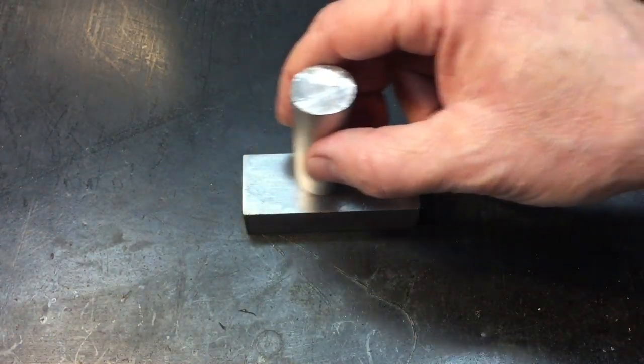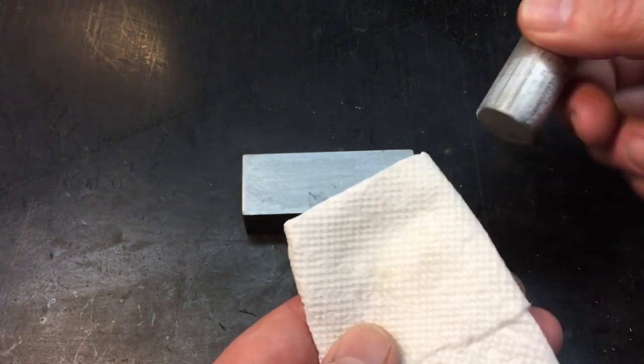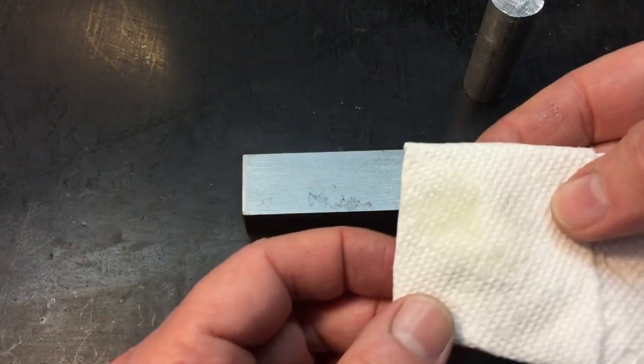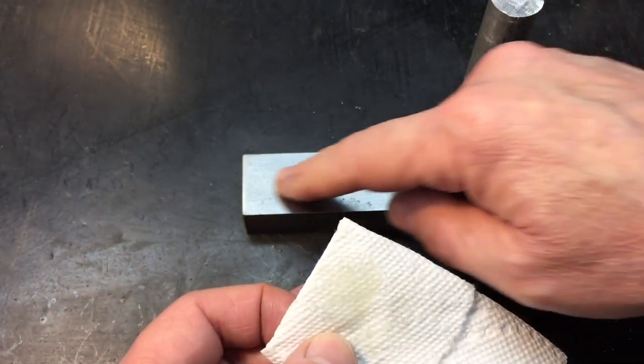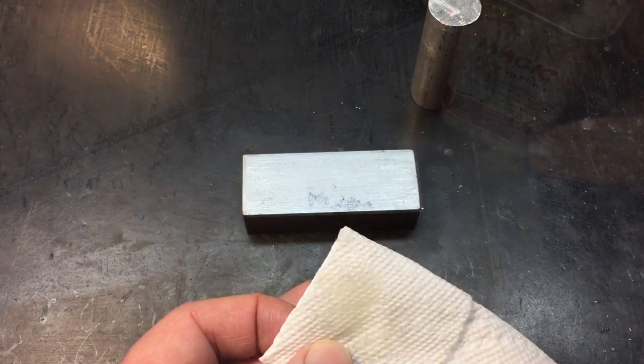If the lubricating oil is doing its job, when I wipe this off it should be pretty much clear. You can see we don't have much here — we'll wipe the top of this off and you can see it's clear. We just have oil remaining. That's because there was a thin layer of oil between these two pieces stopping friction.